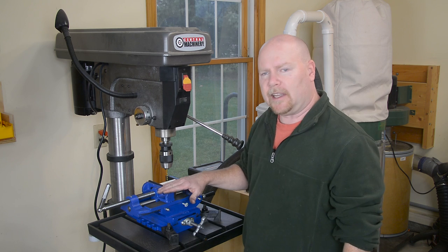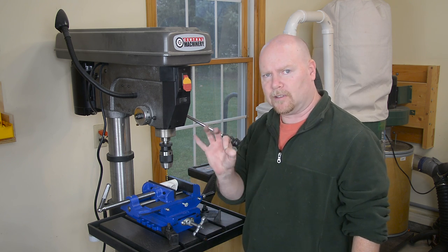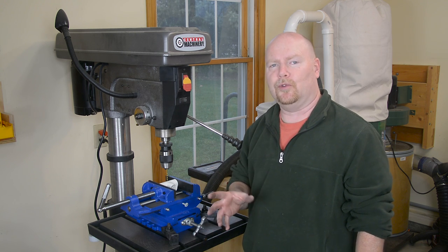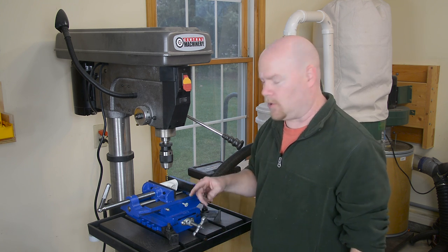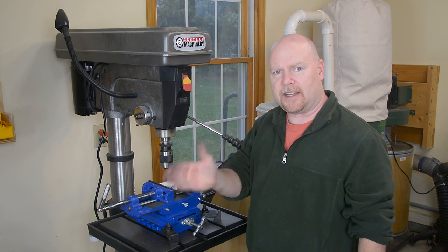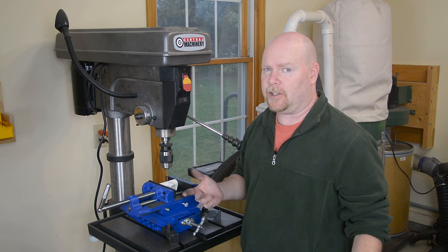For me, it's going to be pretty easy because the sliding drill press vice is going to let me just count cranks and they'll all be spot on. But if you don't have a vice like this, not to worry. You can use a drill bit as a spacer — one for the holes that you're drilling and one for the spacing to the next hole. And if those happen to be the same, you're just going to need two of the same drill bit.